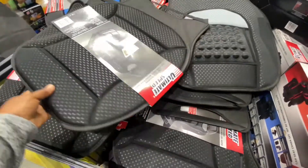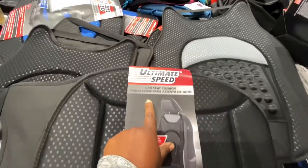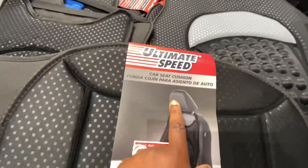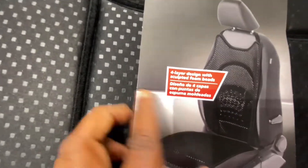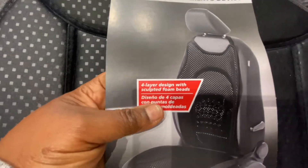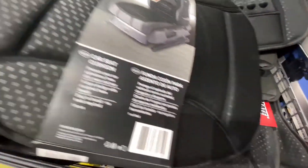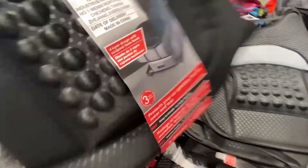I purchased two of them. They are so good, you guys. The beads that are on the bottom of the seats are to protect your lower back. And when I say those things feel so good below your back — it feels so good once I sit down in my car on those cushions.